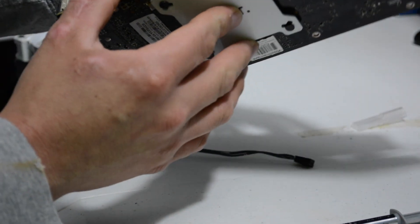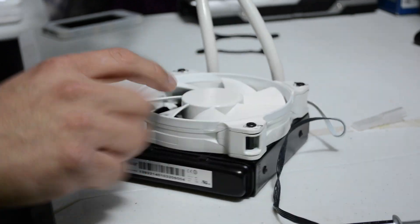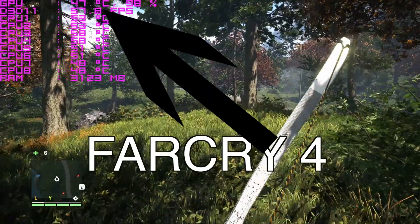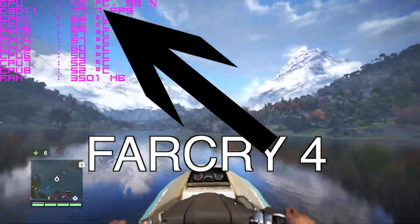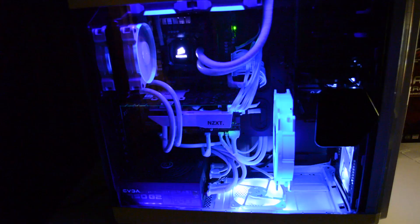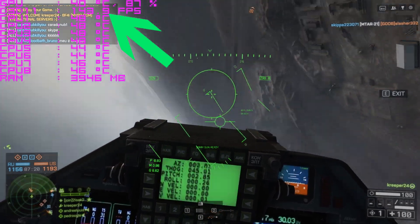The steps are easy to follow — you can re-watch this video as you work through the installation. After that, we're all done. Now I'll share some gameplay to show temperatures in action. Here's Far Cry 4: the GTX 780 Ti holds its own against the 980 and 970. With a slight overclock, the graphics are insane, and the GPU temperature is running at 46°C under full load.